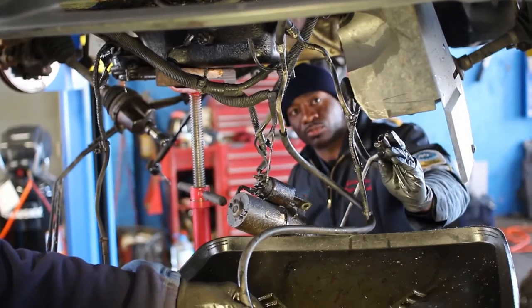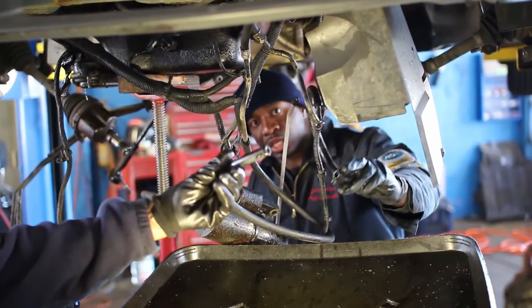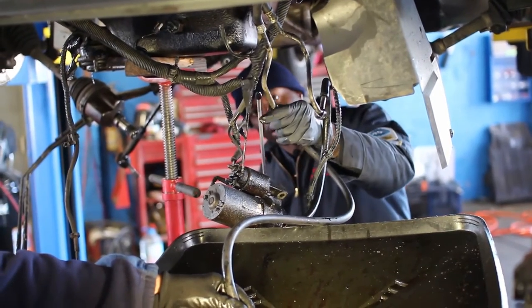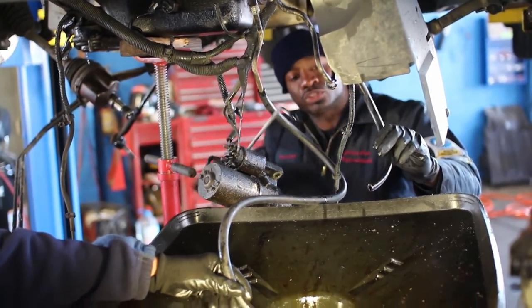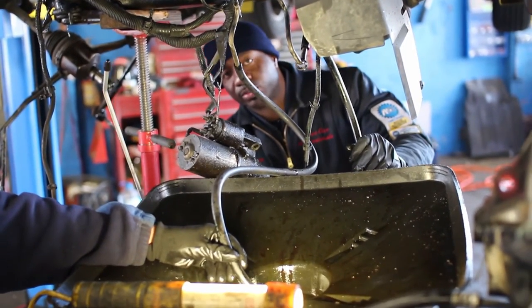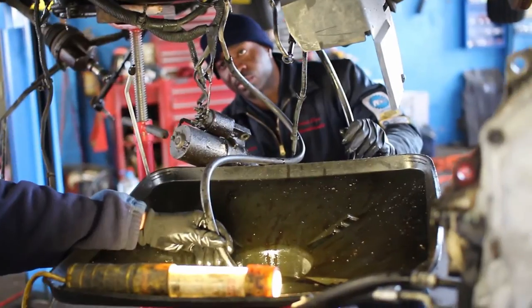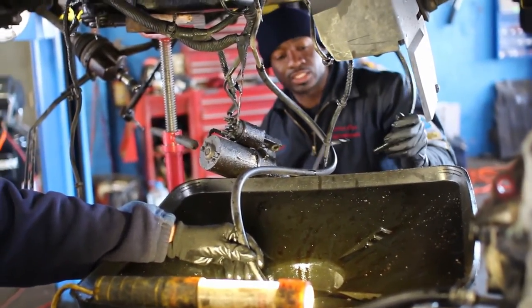To do that, we get two hoses and put them on the transmission cooler hoses. We put one into the drain over here, and we use a blow gun — right here — with a rubber tip on it. The rubber tip allows it to go in there easily, and what we're doing is blowing out the lines.